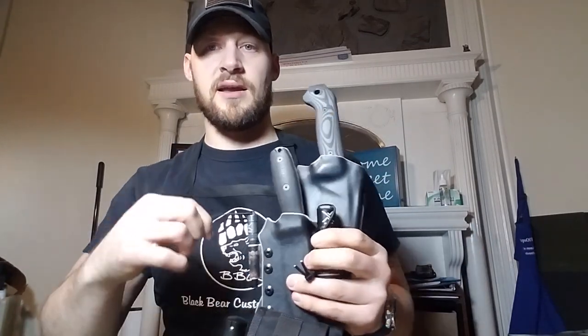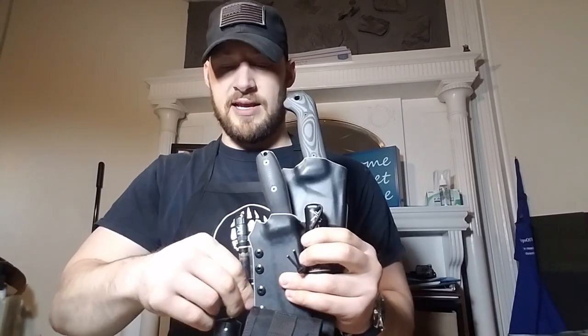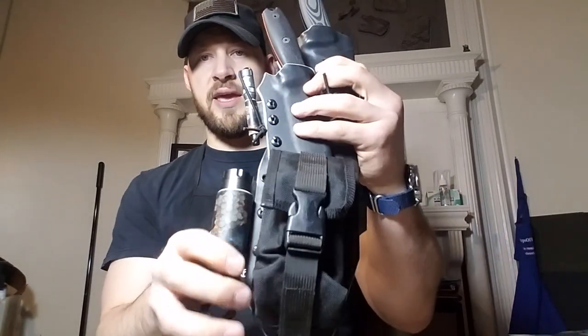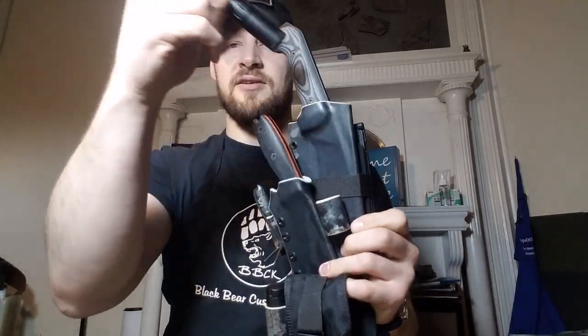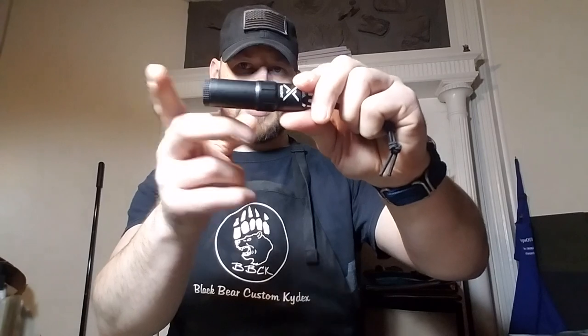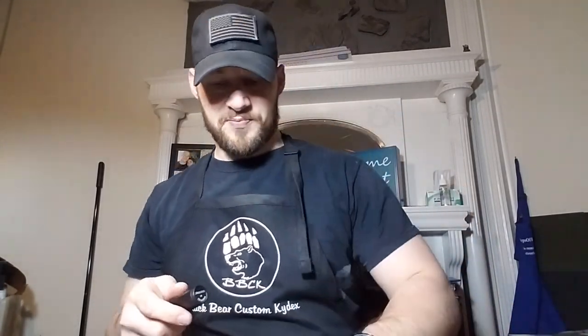We have an Exotac fire rod, and that's actually attached directly to the SE4 sheath — you can see it's kind of hanging off here. We also have an Exotac Titan lighter. If you guys haven't checked this out, it's pretty cool — it's a waterproof lighter with a fuel tank and cotton balls at the bottom, and a striker on top. It's really compact, watertight, and machined with beautiful precision. Exotac makes the best stuff on the market — go check them out.